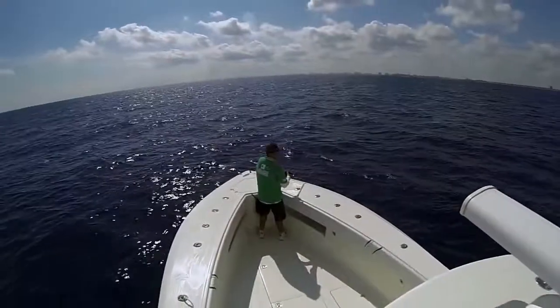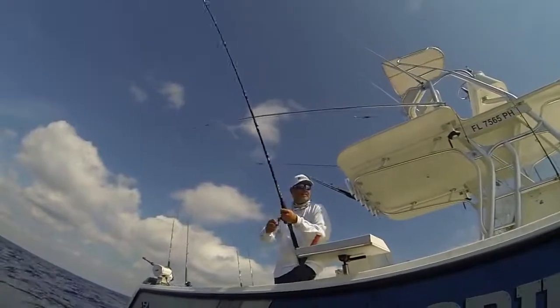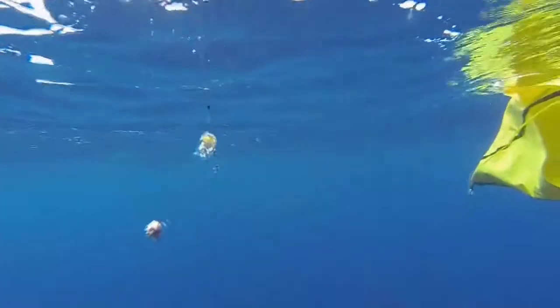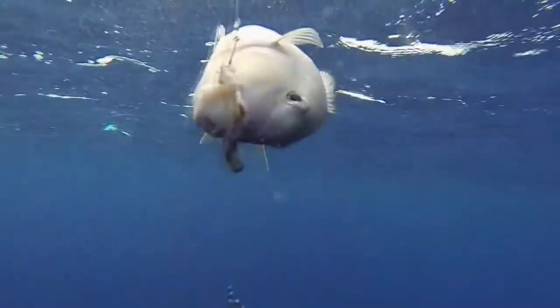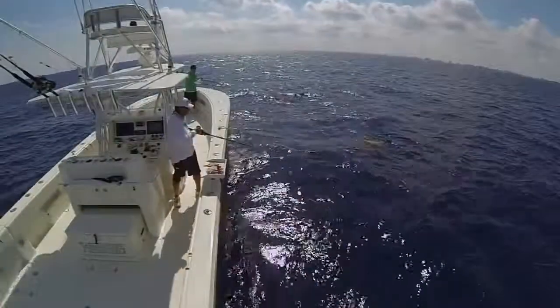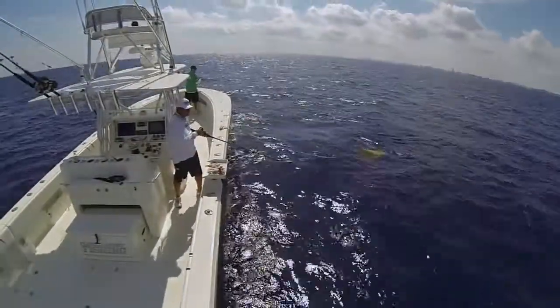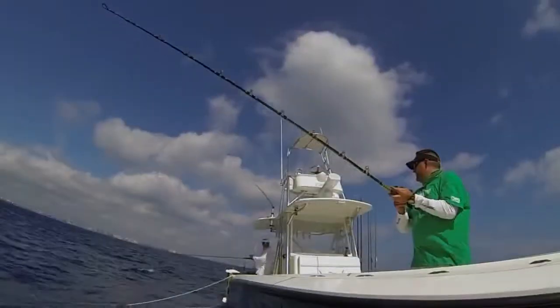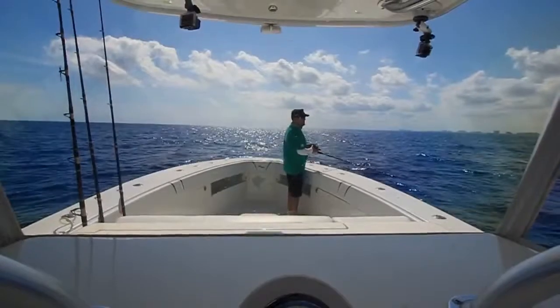Hey guys, we're out here deep dropping for tilefish today out in 450 feet of water and I wanted to take a quick break from the action and just talk to you a little bit more about the type of tackle that we're fishing. This is really extreme bottom fishing. We're fishing multiple hook rigs, 450 feet below the surface, right on the bottom with anywhere from 16 ounces to 24 ounces of lead. Some days you may even have to fish three pounds of lead, depending on the conditions. In order to do this effectively, you really need some specialized tackle.